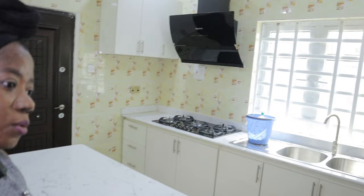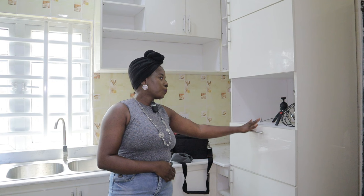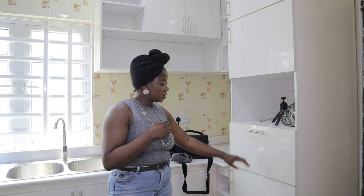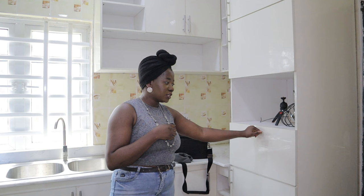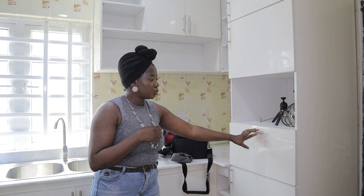Right here is the store room or pantry. This is the space that we left for the microwave. I told the furniture maker to remove this tool so that we can have space for our electric oven, but we haven't got the electric oven now. We agreed that we're going to reconstruct it once we buy it so that we'll be sure of what we are reconstructing. But I love that I have lots of cabinet spaces in here.